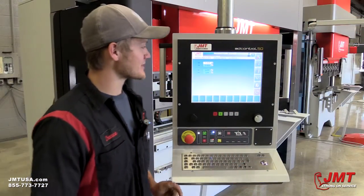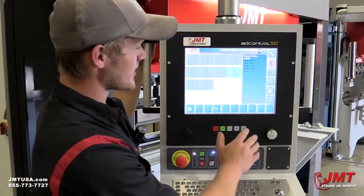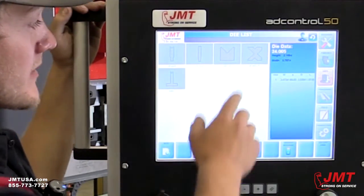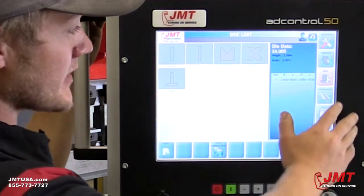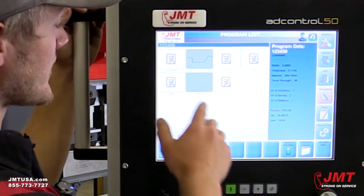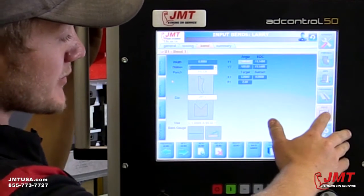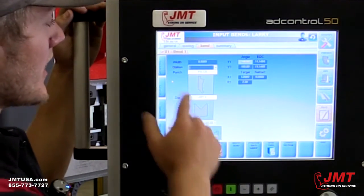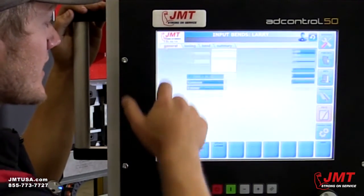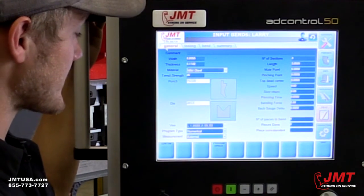We're going to go over the features and benefits of the AD-Touch 50 control — it's incredibly easy to use. You've got your punches here, all that we've programmed in so far, and same with your dies. We've programmed our normal JMT four-way die in here. All of our saved programs are easy to get into — just touch them twice and it brings it right up. This screen is where you make all your adjustments, add all your bends, select your different tooling, and enter general information about your material: width, thickness, material type, and tensile strength.